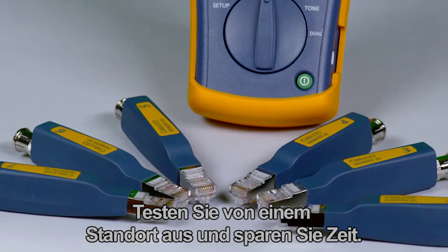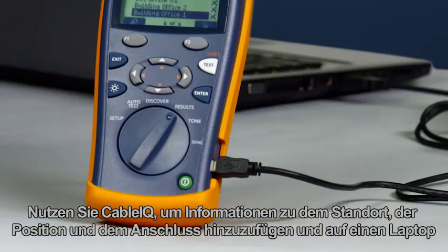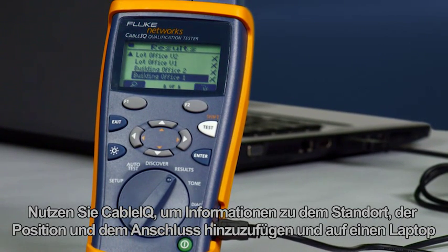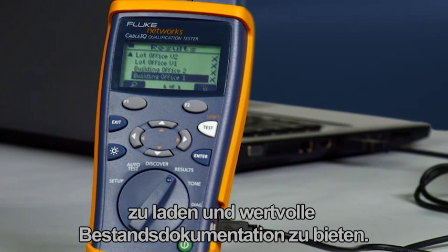Test from one location and save time. Use the Cable IQ to add site, location, and outlet information and upload to a laptop, providing valuable as-built documentation.